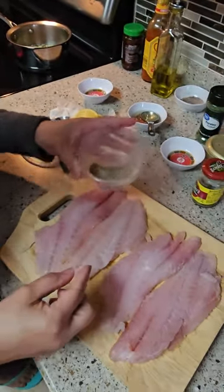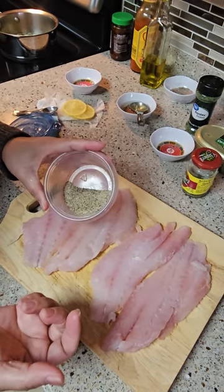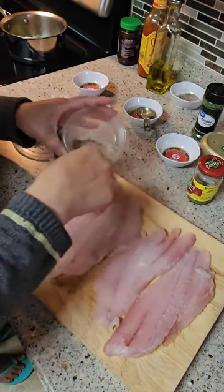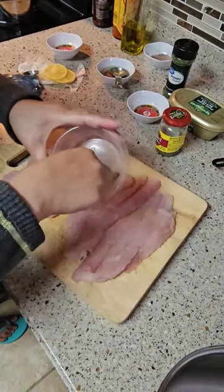I made this seasoning with one teaspoon salt, one teaspoon garlic powder, and one teaspoon of black pepper. Now we're gonna season our grouper fillet.